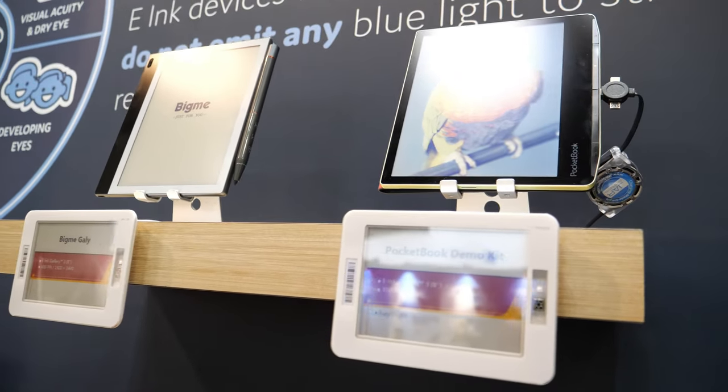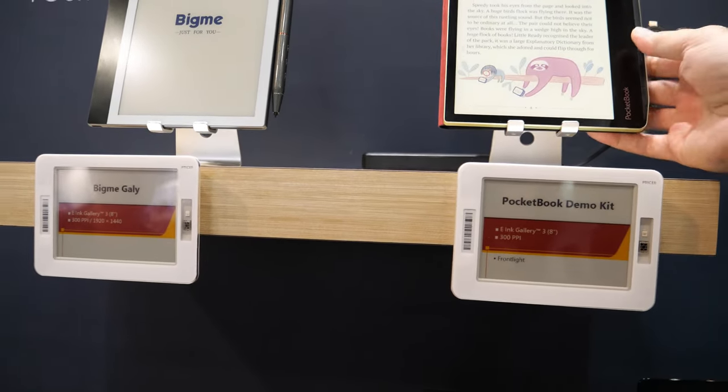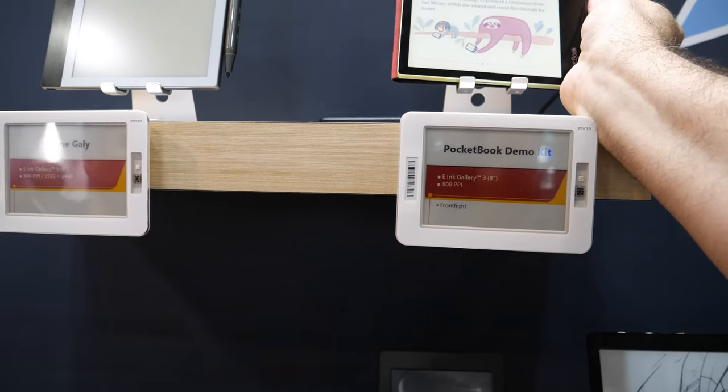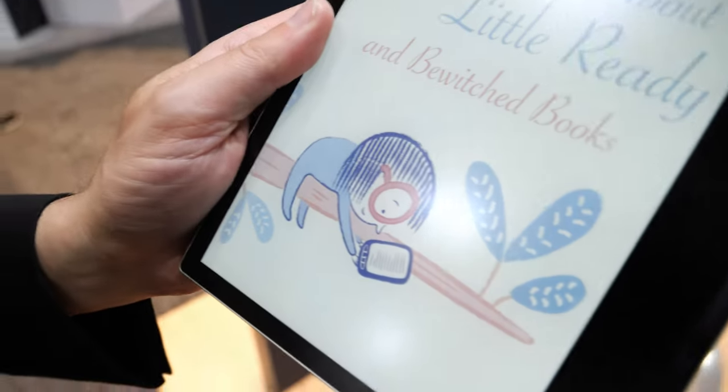What are the conversations you have here at Display Week? Most of the comments on Spectra 6 are 'wow, how did you do that?' — we usually tell them 'secret sauce.' We had a lot of comments on the Gallery 3 as well. As of last December, we announced the Gallery 3 product, and that eight partner customers would be launching products with it. The first two to launch are Bigme and Pocketbook.